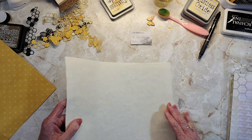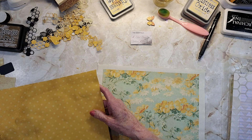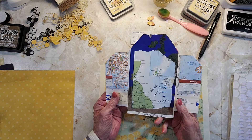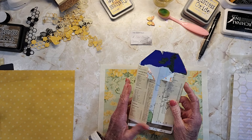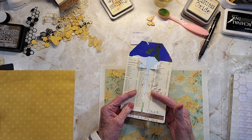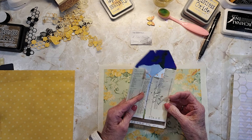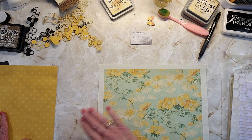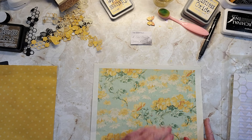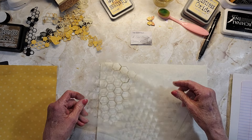So the first thing I want to do — I have this paper here. I'm going to use this for the little — this is like a gatefold. And inside of here, I was doing this while she was trying to show us. So this is a gatefold here, and then you have journaling here, here, and here. So that's what I'm going to do with the back of this, because I want this front to be the gate.